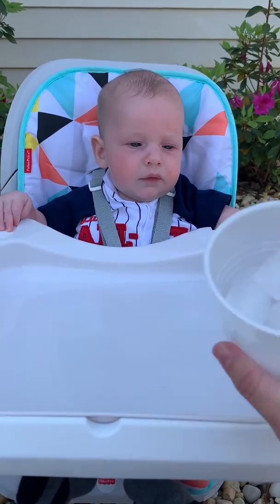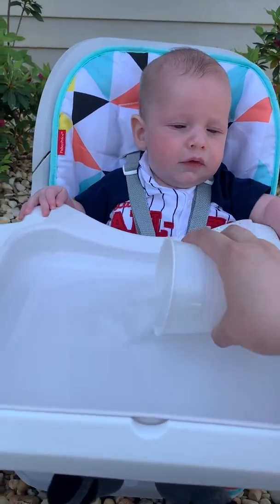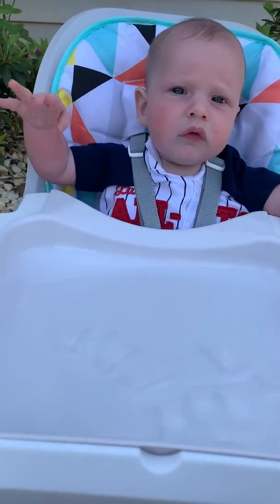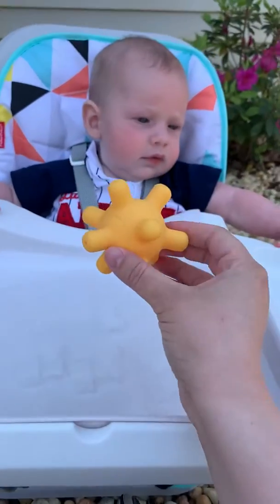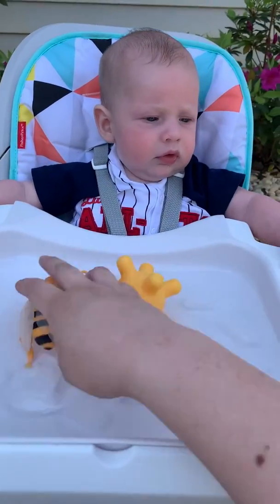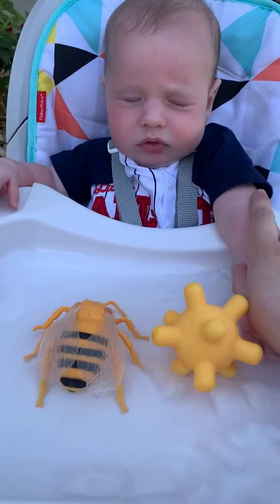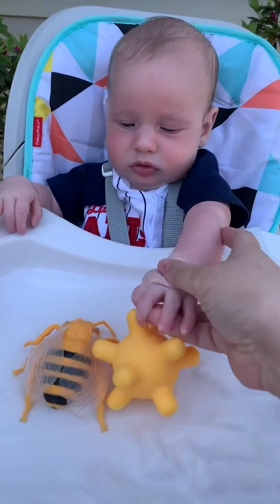I also have some different textural things for them. So I have ice right here. You can add ice and that can add a little bit of texture and temperature change. I also have some toys here and you can put the toys in the water, and that will just help them with the different textures, feeling them wet versus dry.